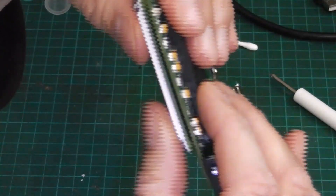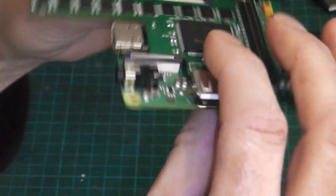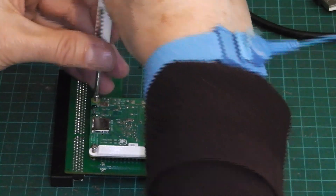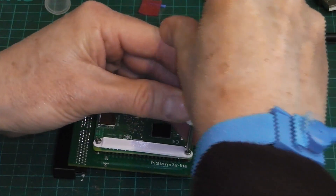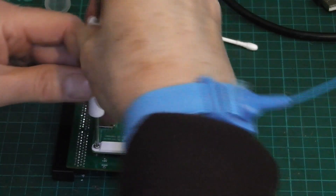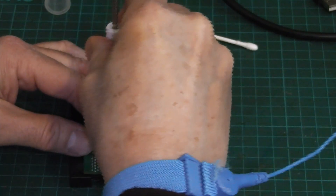Now this bit I need to push on here, so this goes together and makes a good contact. Push on here. The heat sink has now gone on the metal bit underneath there. And now what I need to do is tighten these screws up into the threaded inserts on the PiStorm board. Tighten each one up, like so.